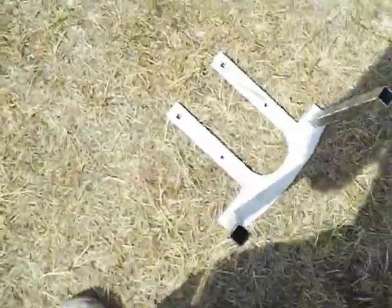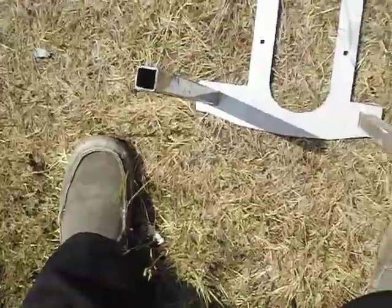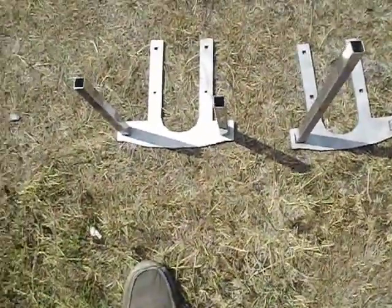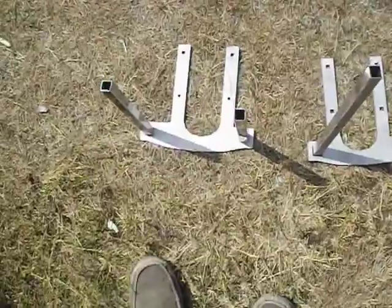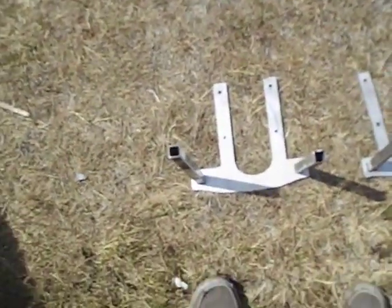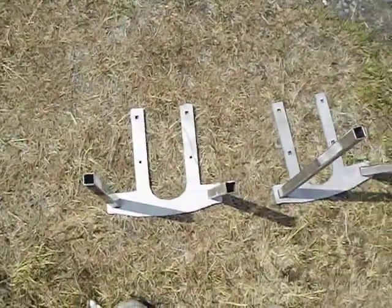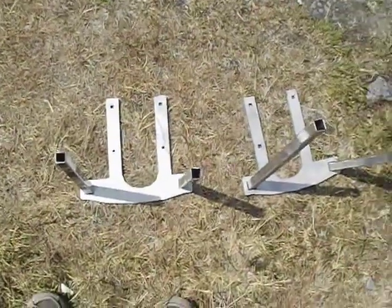I had some CNC cutouts done in stainless steel, but I haven't put them on the saw yet. I'll put a link to the DXF file so that you can have these made, and then you're well on your way to making the band mill.